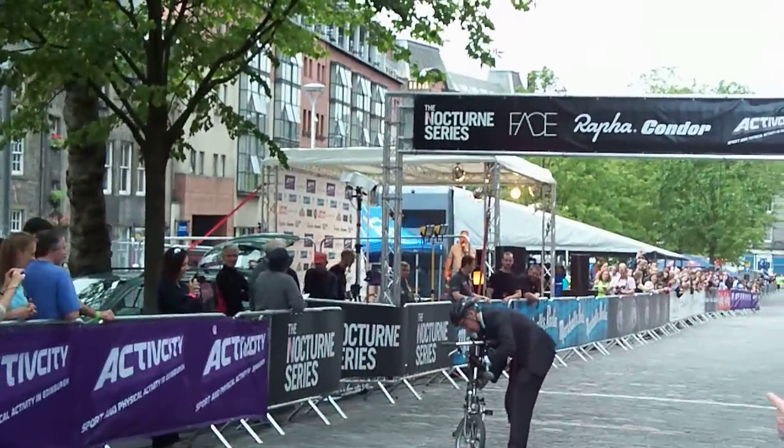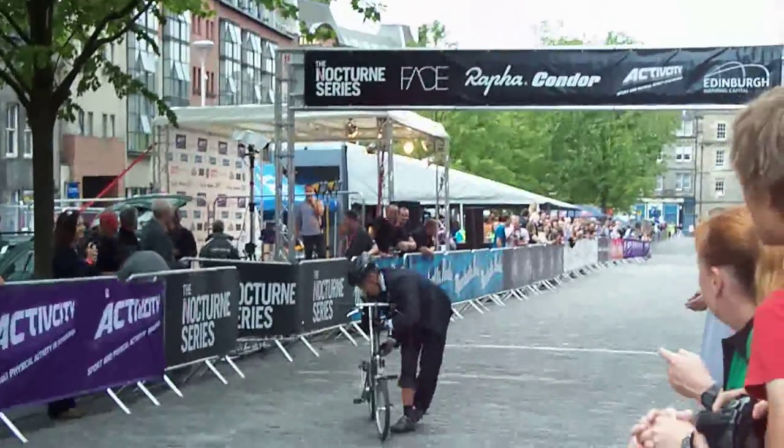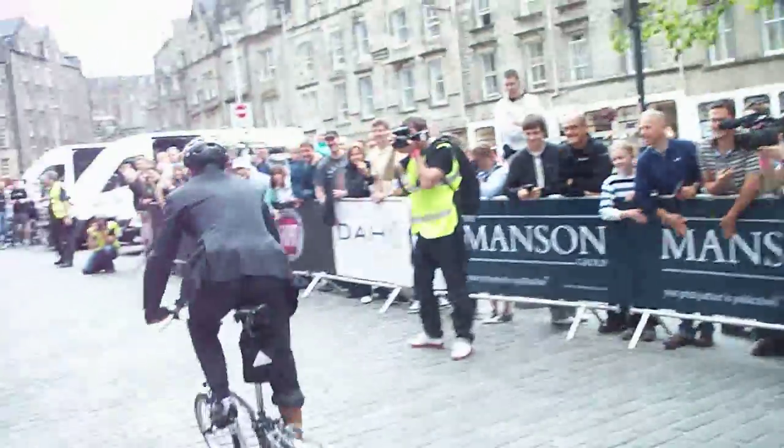Three laps of the track. And if this rider wins, then they are certainly the fastest commuter in Edinburgh. Here we go — look at this, we've got a sprint!